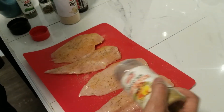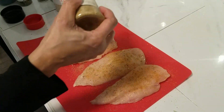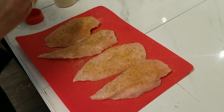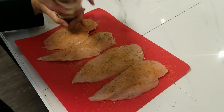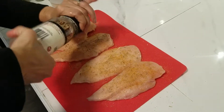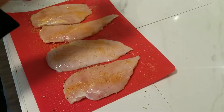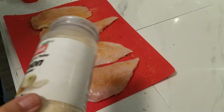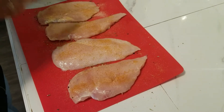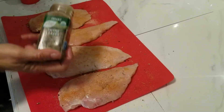Add herb seasoning and then you're just going to repeat everything you did with the first side on the second side: season salt, onion. And yes, we do have company and their baby's crying, but the show must go on — a little bit of thyme.